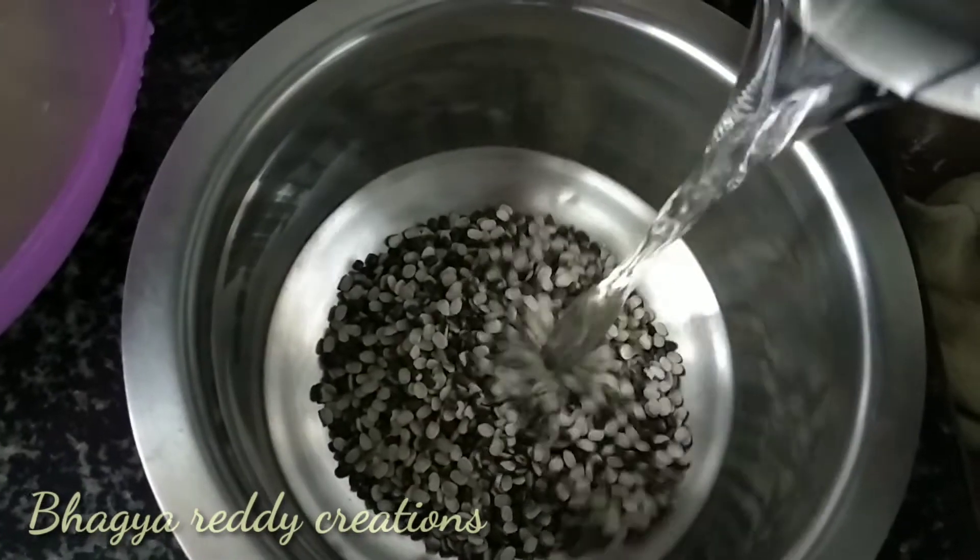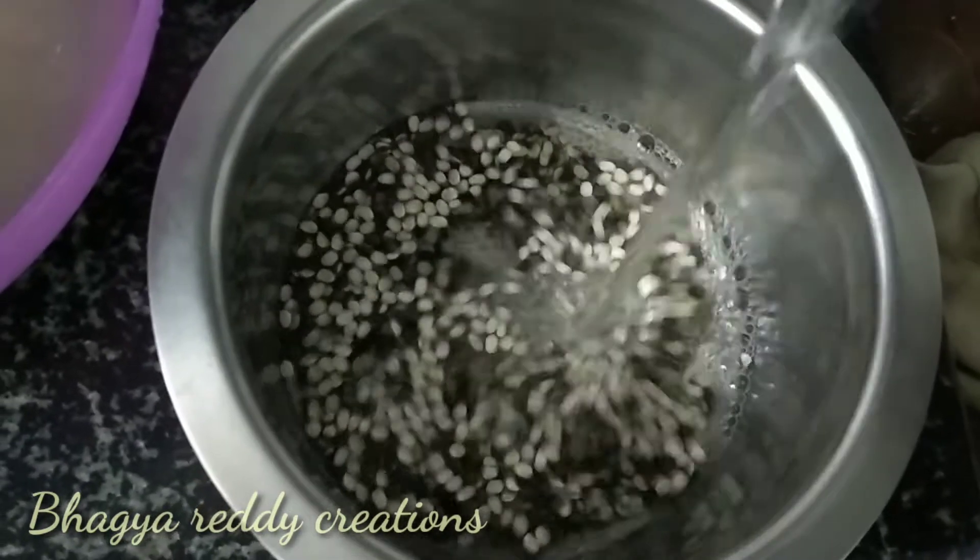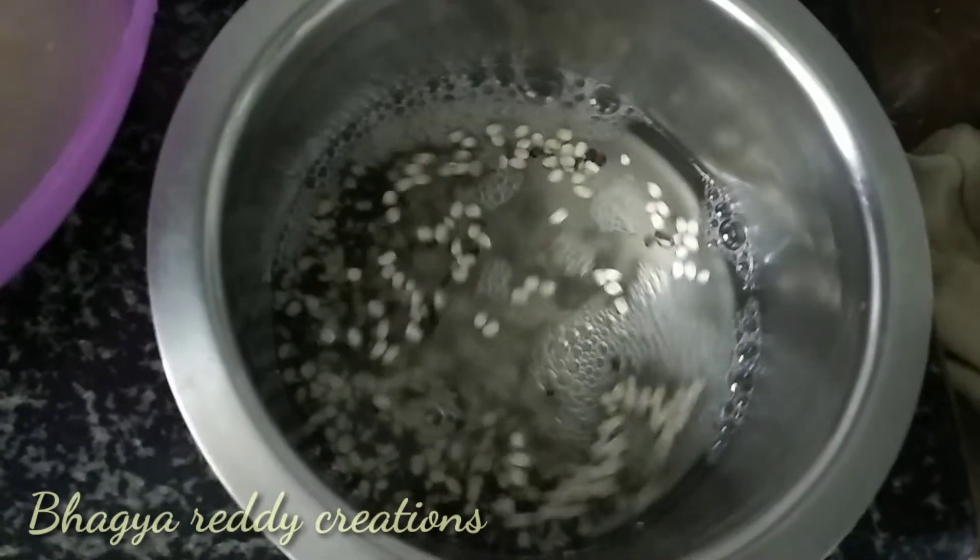Then, separate the minutes of it. I peel half a glass of your dough in this, then the water process is used for 4 to 5 hours.